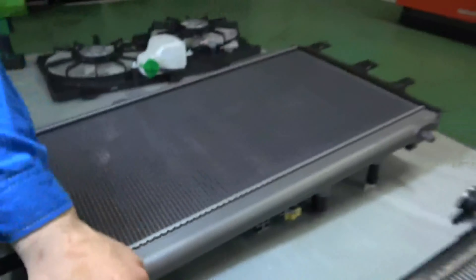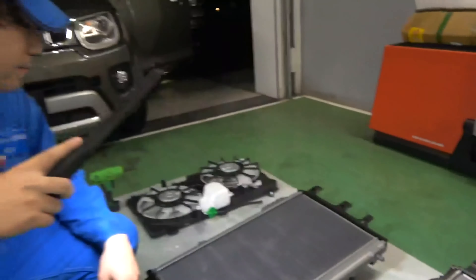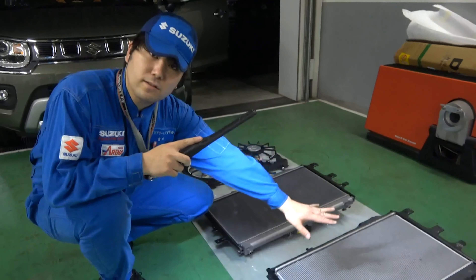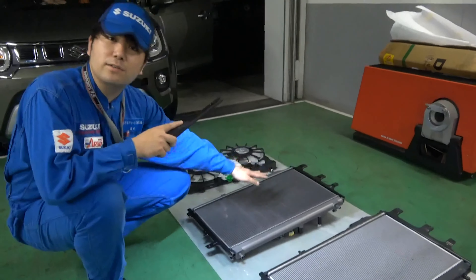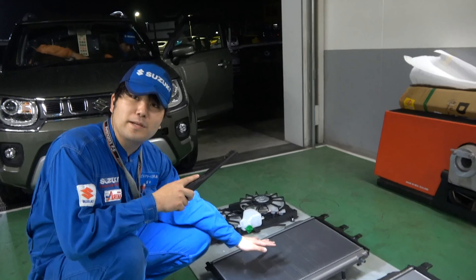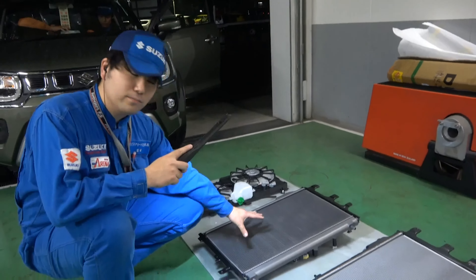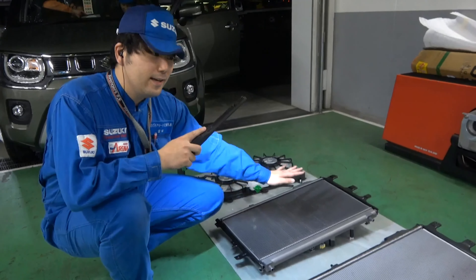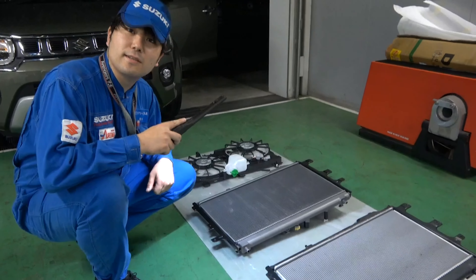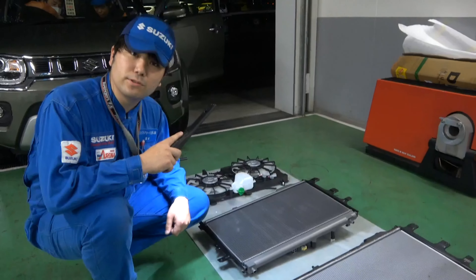こちらのラジエーターから新しいラジエーターに交換するわけですが、色が違いますね。一番わかりやすいのはこの辺で、元のものはちょっと黒っぽい。形状も容量もまったく同じで、実はこちらのものをベースに特殊なコーティングを施しているとのことです。業界トップなのか世界初なのか、そんな感じの話をしておりました。